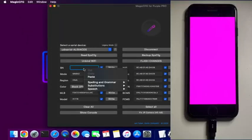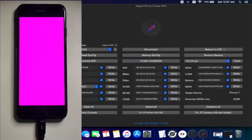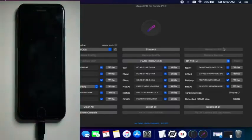Now we need to place the serial number we just copied from the tool, and after that click the write button. Done — we have successfully written the serial number.